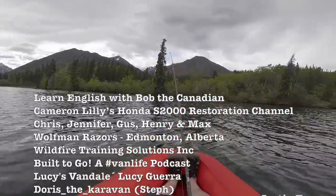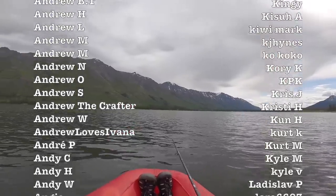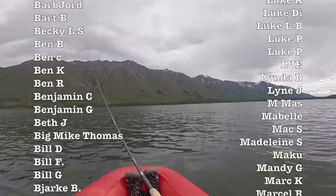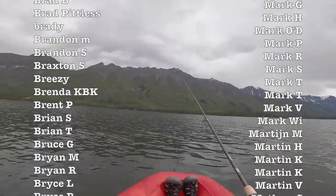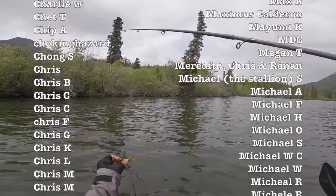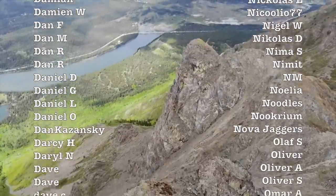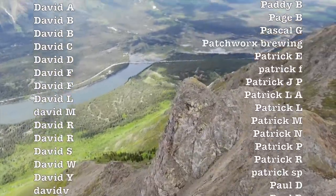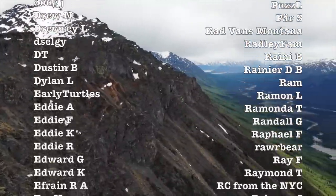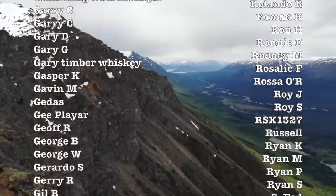Welcome to the Foresty Forest fishing channel where I never catch anything. I got a bite! I got a bite! I got it!